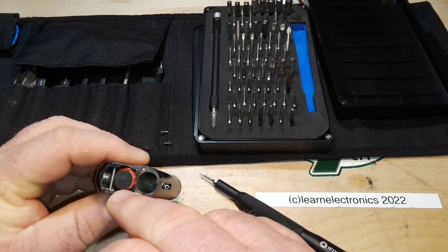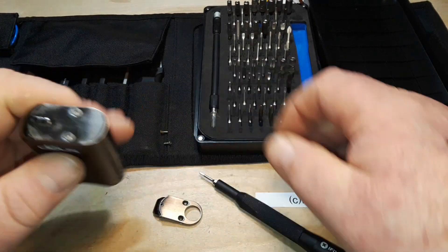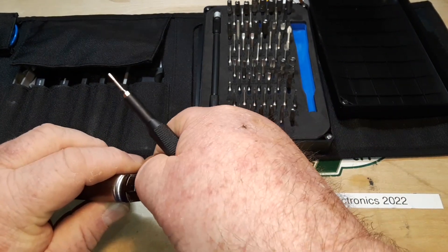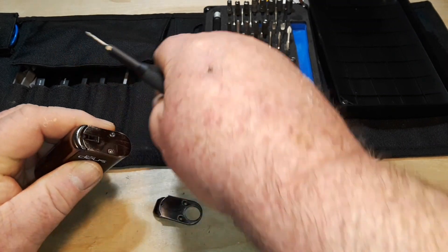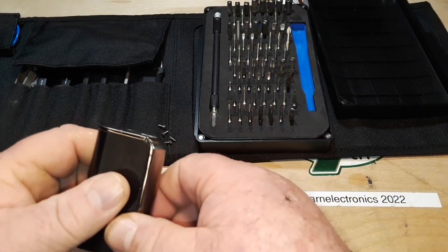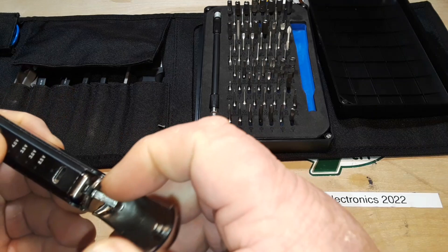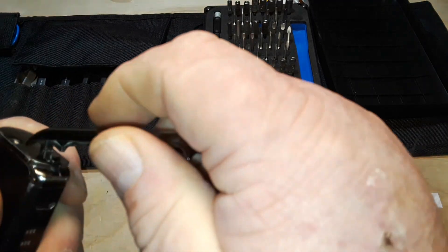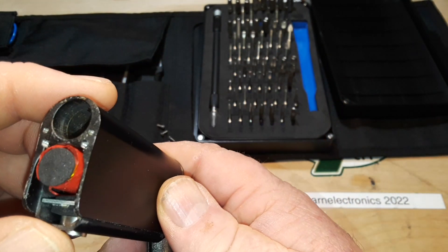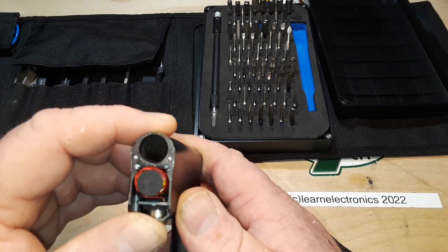I was wrong — it's a round battery, not a flat pack. Interesting. Let me get that other screw out. This looks like a cast metal housing, probably aluminum.